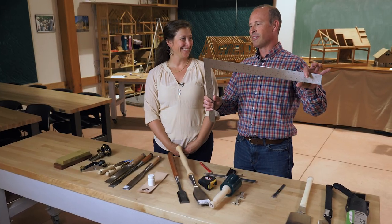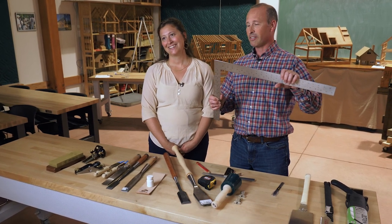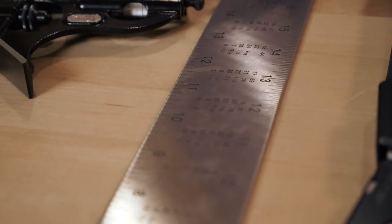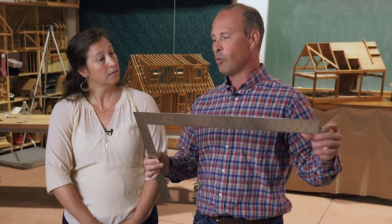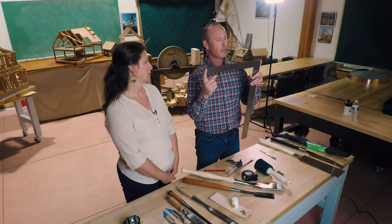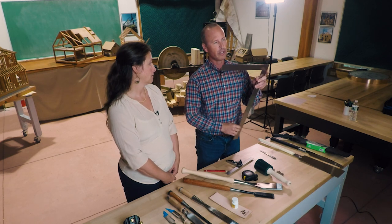This is a framing square — this is the Chinois stainless steel framing square. We like it because it's stainless steel, so nothing to corrode. The marks here are laser etched so they don't wear away and you can actually use a solvent for cleaning pitch off. The blade is exactly 24 inches long and 2 inches wide, so it's very handy for laying out a mortise that is 2 inches wide. This part of the framing square is called the tongue; it's 16 inches long and one and a half inches wide, so again great for laying out mortises.